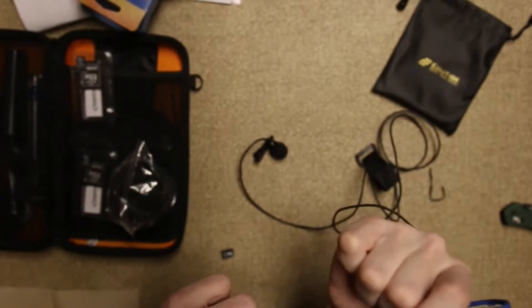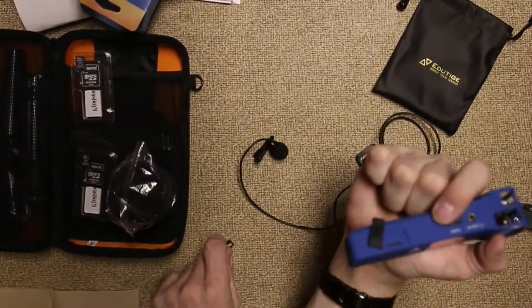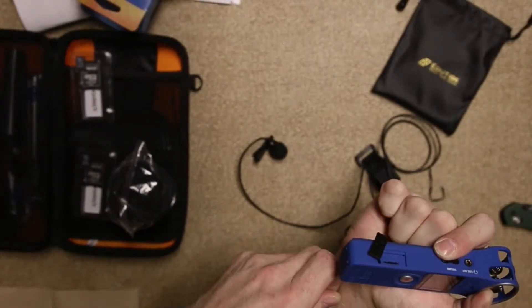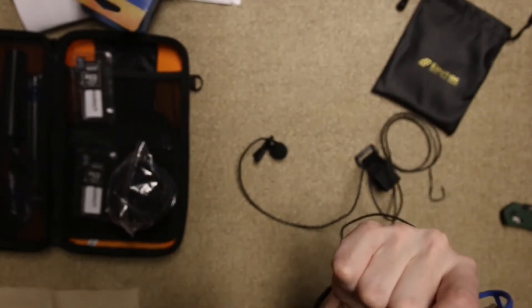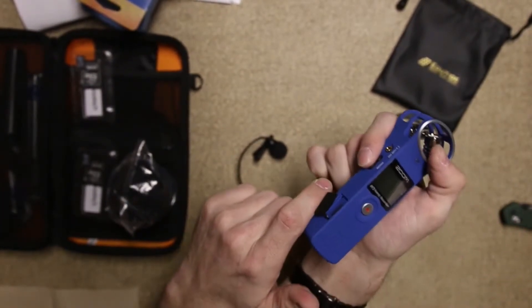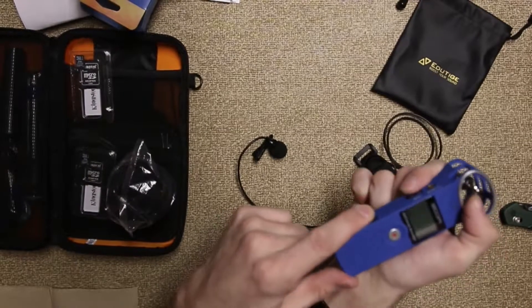I wanted to show how to reformat an SD card — micro SD card — in the Zoom H1. It's pretty simple, hopefully I'll get it on camera for you.